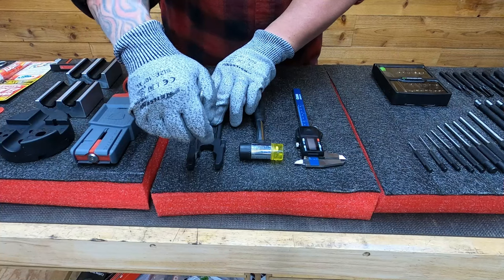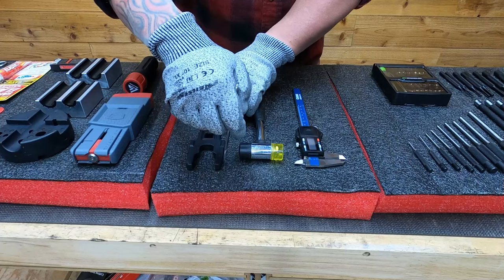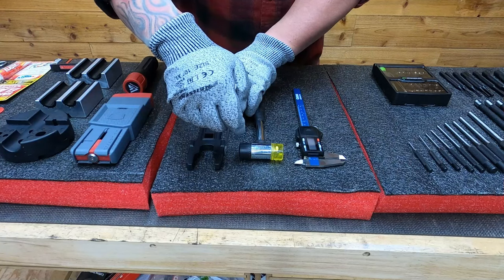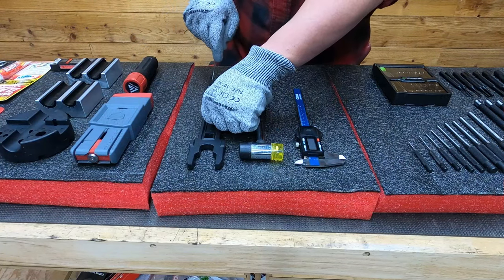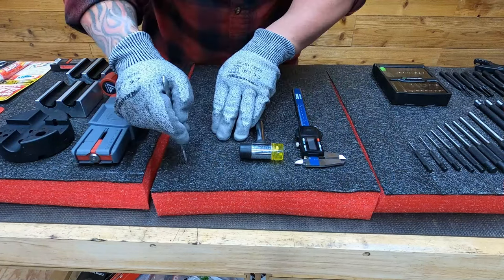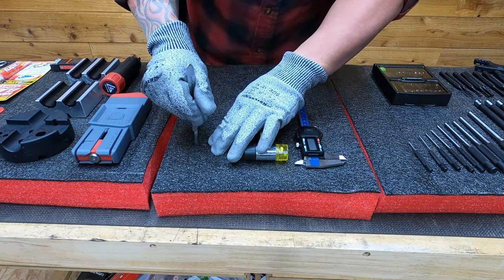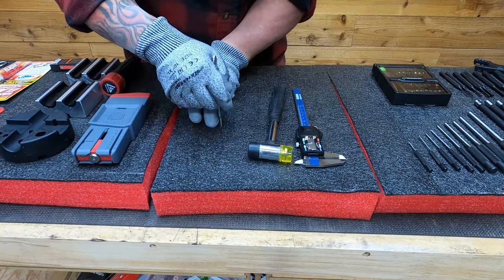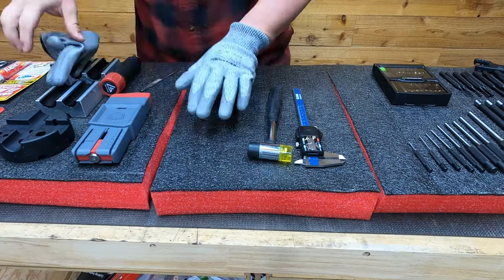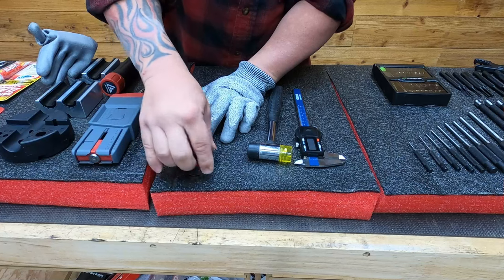Basically, when I watched Shadow Foam's video they said you want to hold it down with one hand and cut around it. We actually tried to do this with a router and an eighth-inch spiral up-cut bit, but it did not work at all — basically all it did was burn the foam. So I ended up having to do this with the scalpel, and to be honest it worked really well and didn't take quite as long as I thought it would.